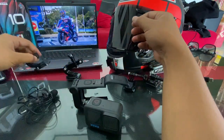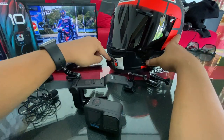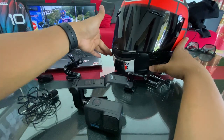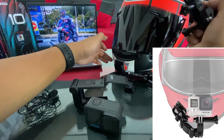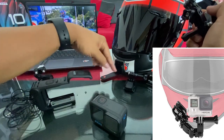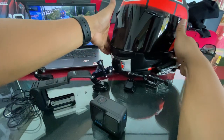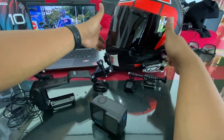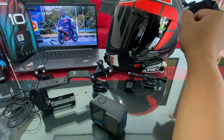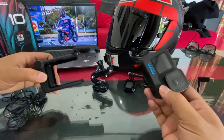Sebelumnya gue pakai EGV Corsa, penempatannya gak bisa di depan soalnya helmnya lancip, jadi harus di samping dan butuh mounting yang lebih panjang. Akhirnya gue gak pakai EGV lagi dan pindah ke Rx7x. Di Rx7x penempatannya gampang banget di depan karena dagunya rata, jadi gampang banget buat ditempelin.